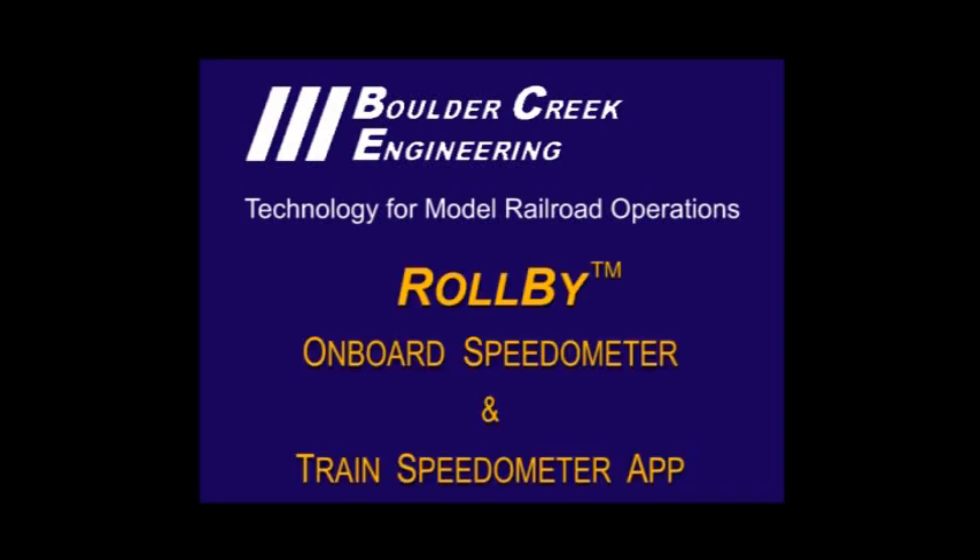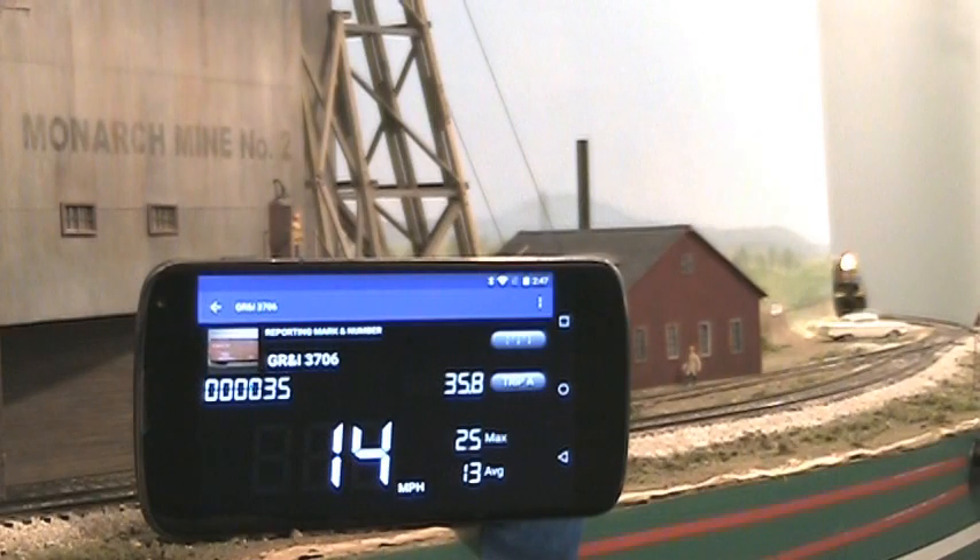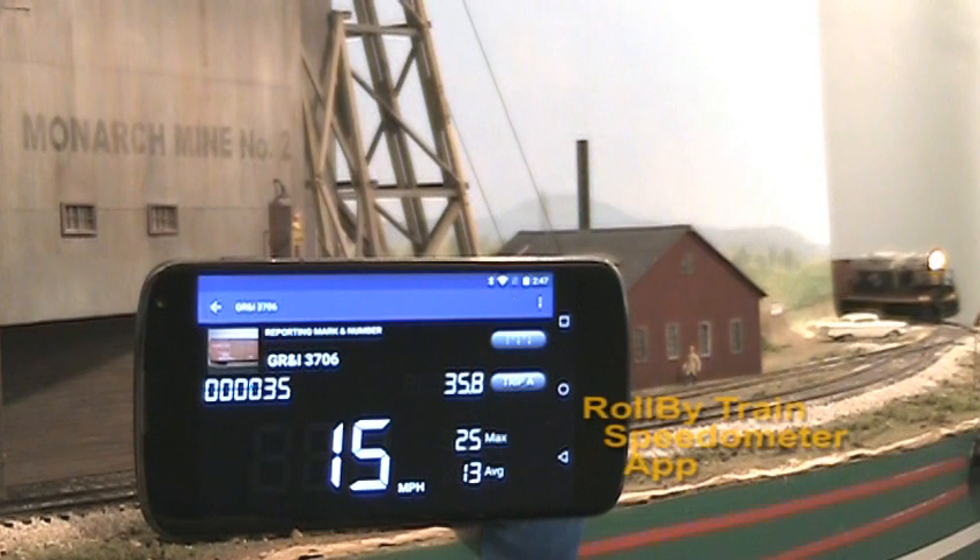This video demonstrates the Roll-By onboard speedometer and Roll-By train speedometer app for model railroads from Boulder Creek Engineering. Here's the roll-by speedometer in action — this southbound through freight gently accelerates past the Monarch Mine at Colton.